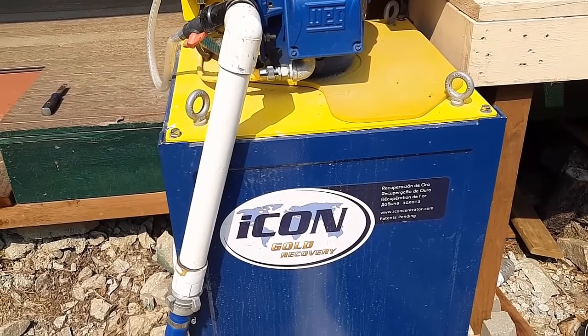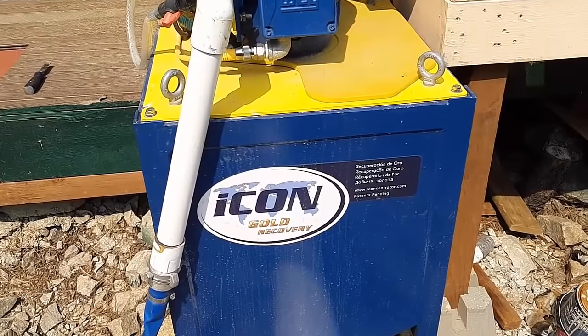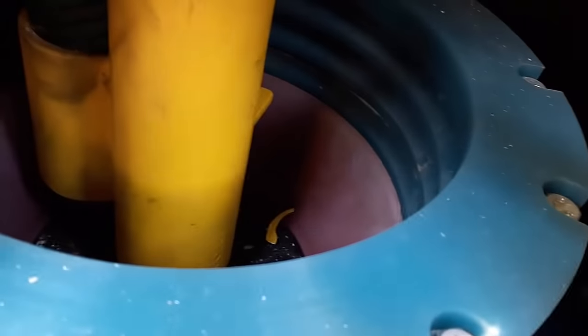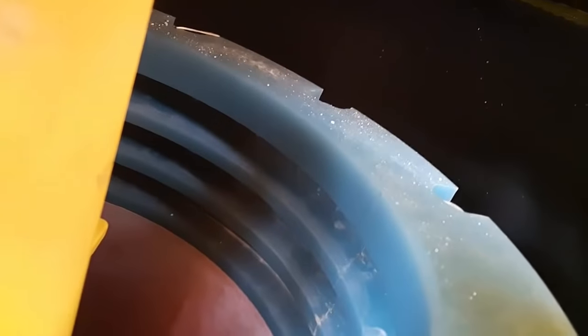That force acts on gold much more than it acts on the rest of the rock, because gold has such a high density — it's so much heavier than the rest of the rock. That gravity acts on it so much more. And because of that differential, the high gravity in there forces the gold out into those grooves, into the bottom of those grooves, where the rest of the material won't fall. The water flowing through when it's spinning washes lighter material over the top. I'll explain a lot more of how the workings inside here work a bit later, but that's the theory.